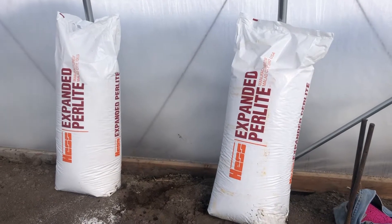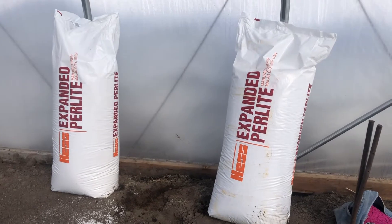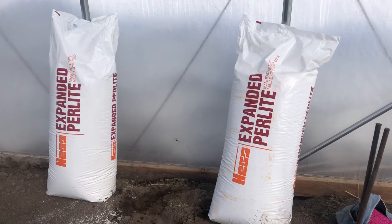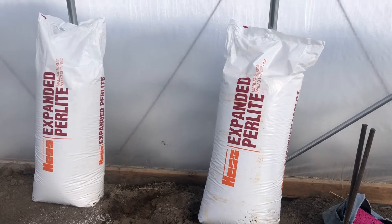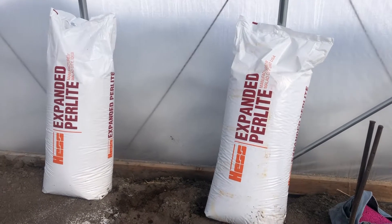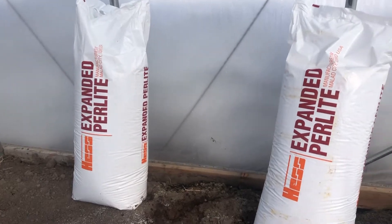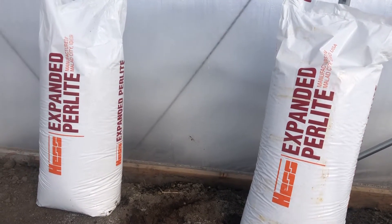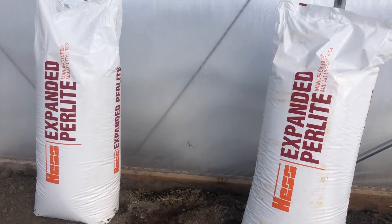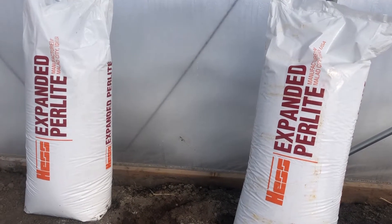Today I just want to quickly tell you about a product that we use to amend the soil, and it's expanded perlite. This perlite is made right here in the thriving metropolis of Malad, Idaho. It's made by Hess Pumice — fine folks down there that manufacture this and other pumice products.